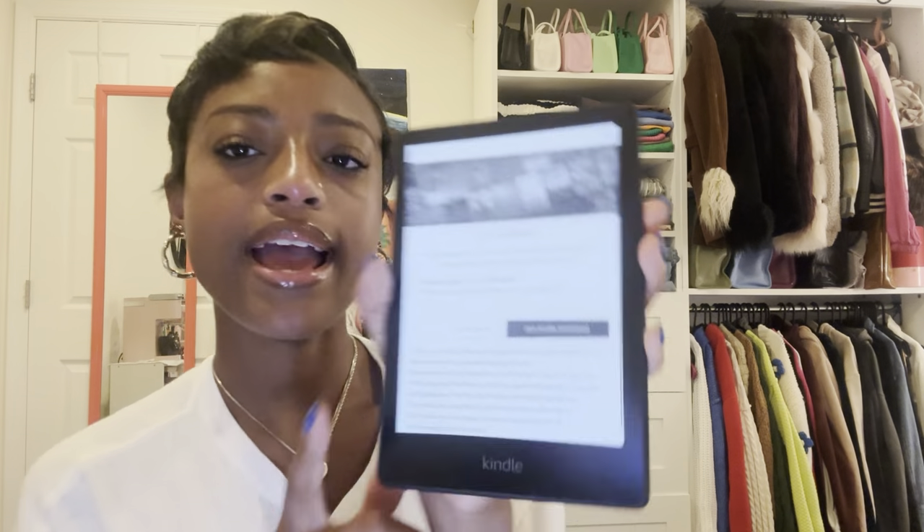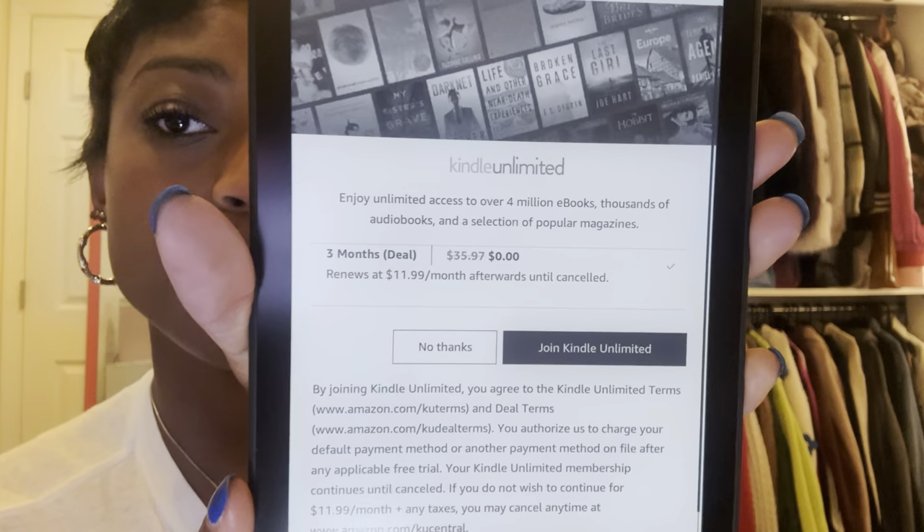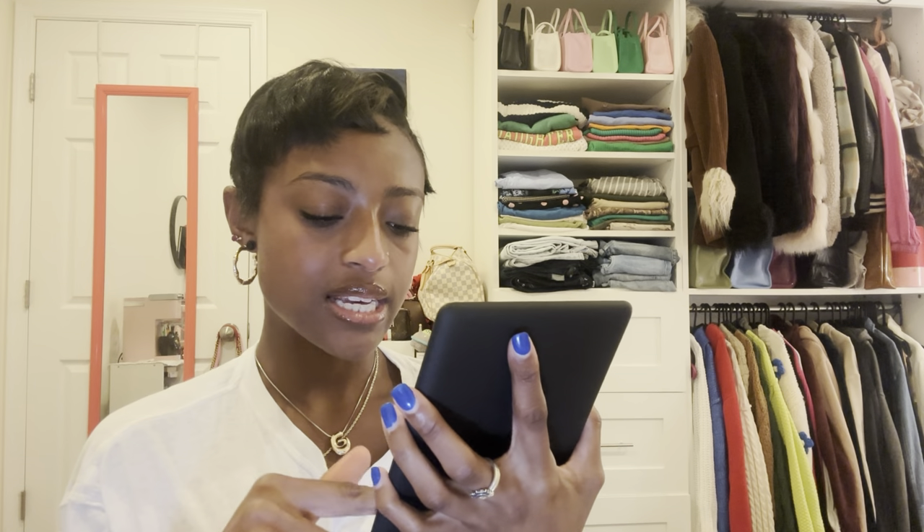Now it's giving me the option to join Kindle Unlimited. It says I can enjoy unlimited access to over 4 million ebooks, thousands of audiobooks, and a selection of popular magazines. It's giving me three months for free, then I can renew for $11.99 a month until I cancel.